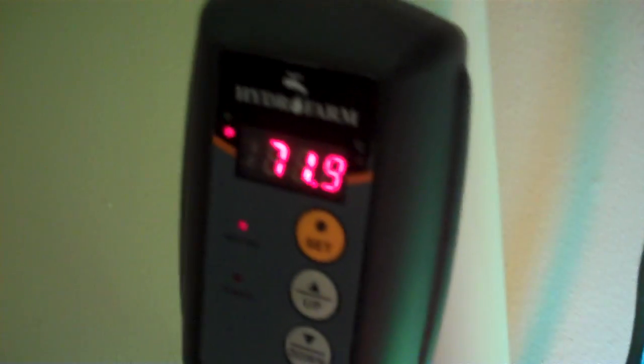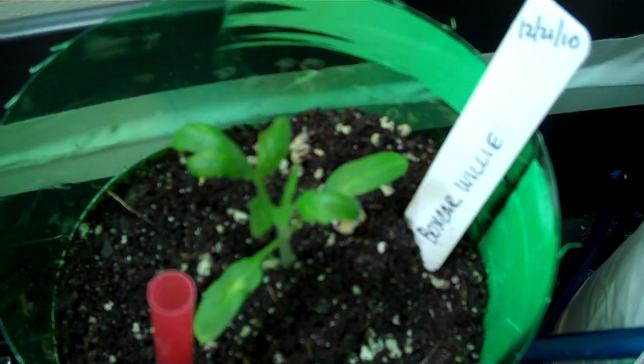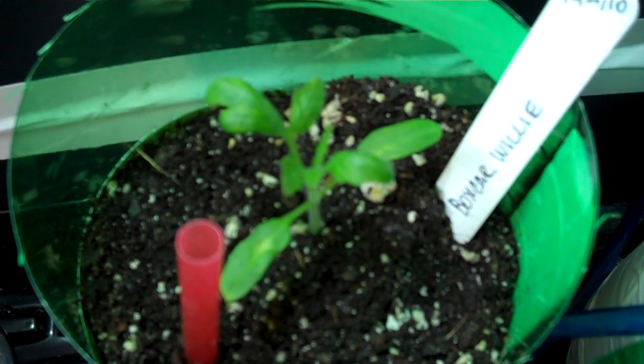I also have a heater, and since I've taken the top off I've lost a few degrees, but they'll come back when I put it back on. Basically that's my update on the little Boss Car Willie tomato plant that got transplanted on the ninth. Thank you.